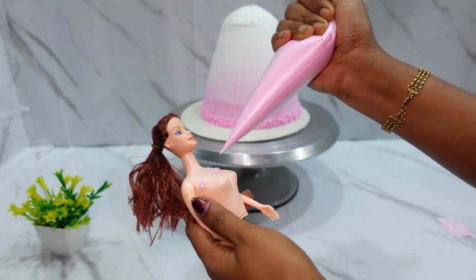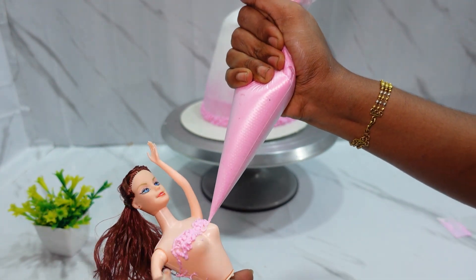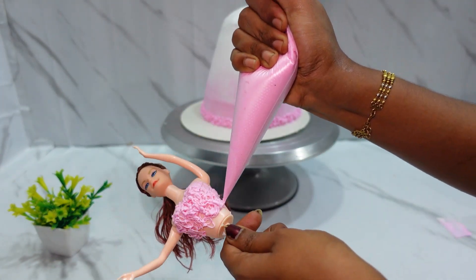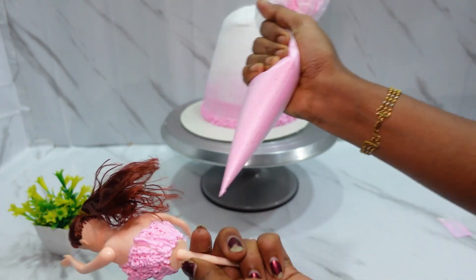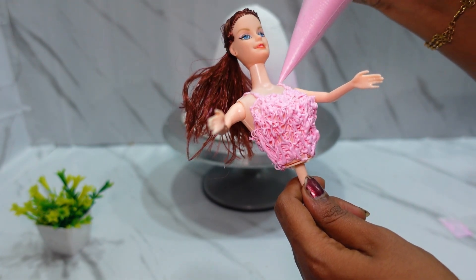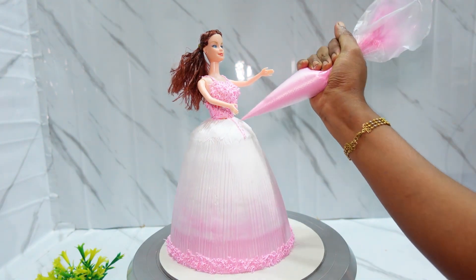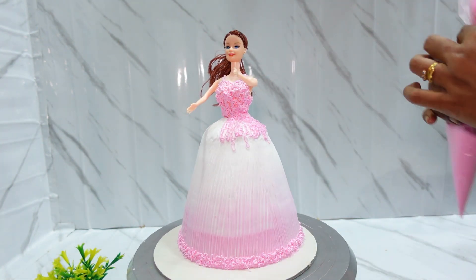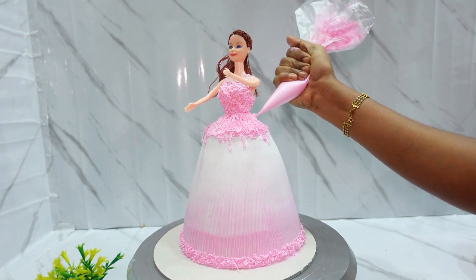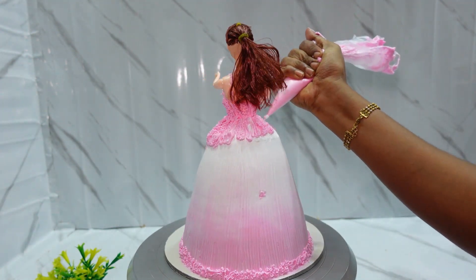We will design the same method as the barbie dress. The doll will be fixed in the center. Fix the barbie doll at the bottom with a cut mark — I will cover the cut mark on the bottom.